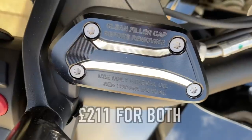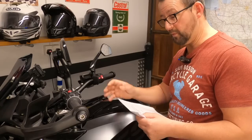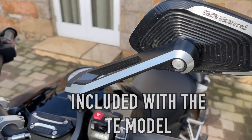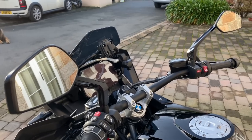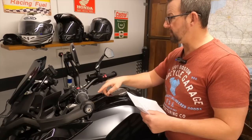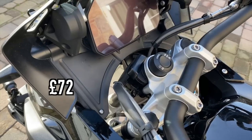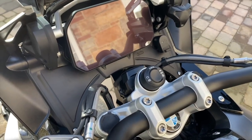I've gone for the 719 billet clutch and brake covers - a little bit more bling, more than happy with that. Also the 719 mirrors, which I'm really happy with - no issues whatsoever, and not too much blurriness when riding. That gets a thumbs up from me. The Wunderlich infill cockpit cover looks OEM, looks good, no issues with it, pretty straightforward to fit - that gets a big thumbs up from me as well.